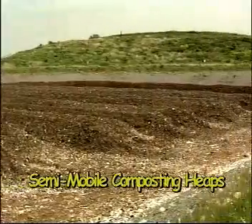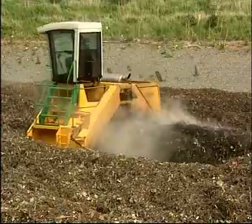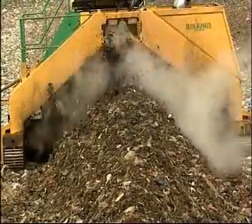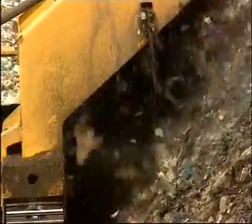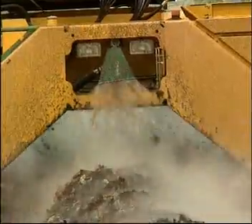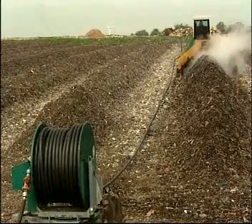Unlike non-mobile compost heaps, semi-mobile heaps are not fitted with ventilating elements. Instead, the oxygen required for the biological decomposition process is provided by turning the heaps at regular intervals. In Germany, this task is performed using mobile turning equipment. The proper moisture level is maintained by adding processed water to the heap each time it is turned.